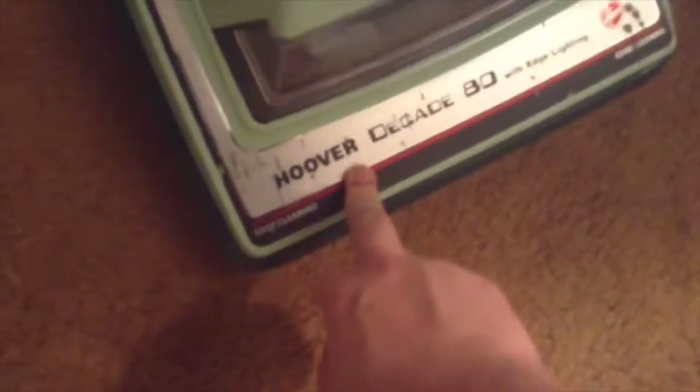On the base plate there's a height adjustment lever. A cool feature of the Decade 80 is the dual headlight — two bulbs in the hood. One bulb is burned out; I'll need to take the hood off and replace both bulbs. You can see wear on the base plate, but that's expected for a used cleaner.